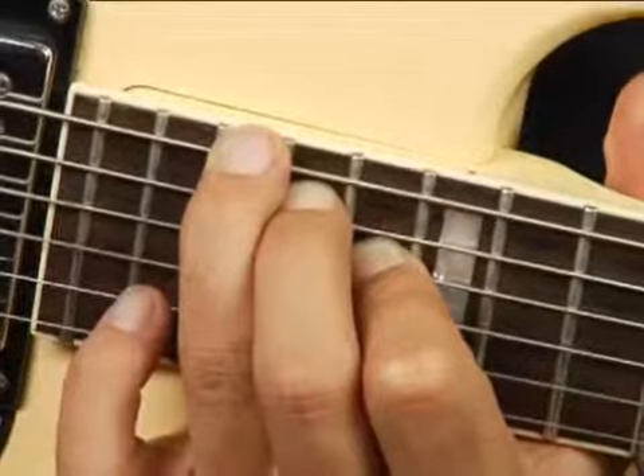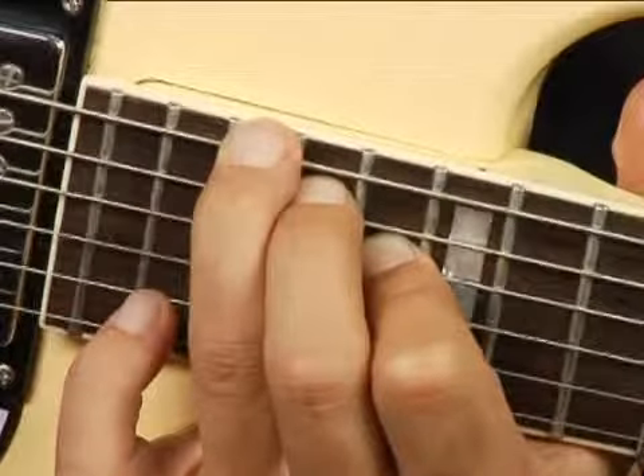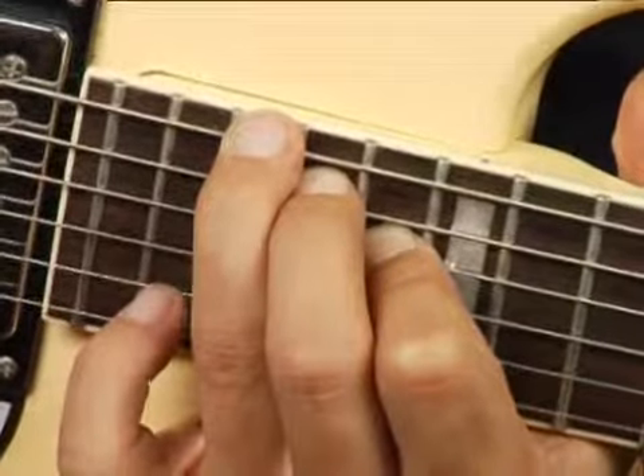and your forefinger on the fourth string at the sixteenth fret. Your chord should sound like this.